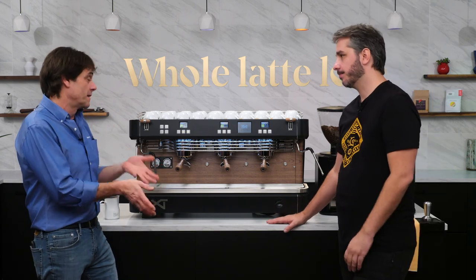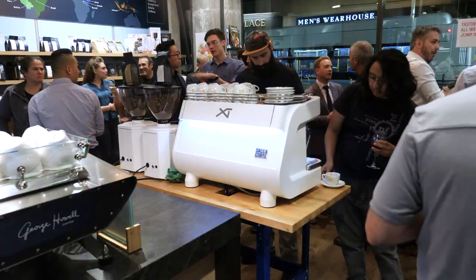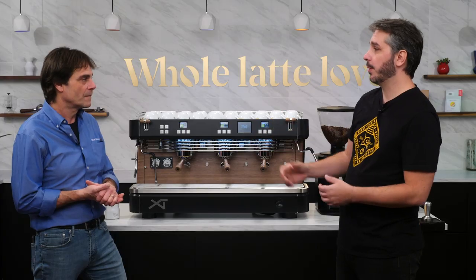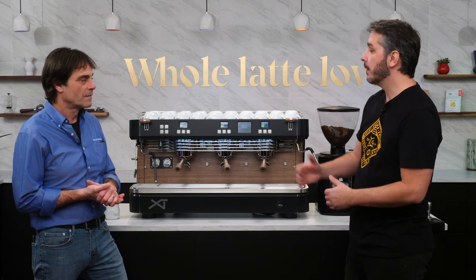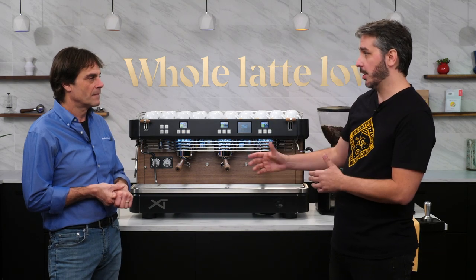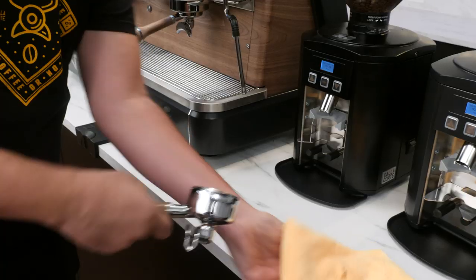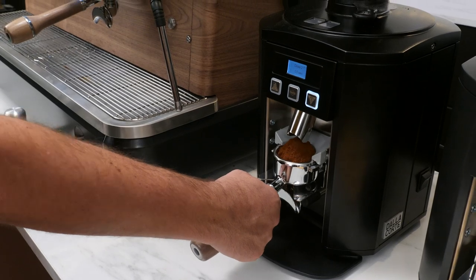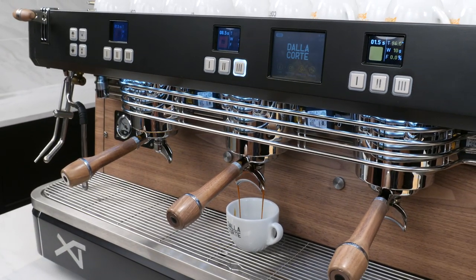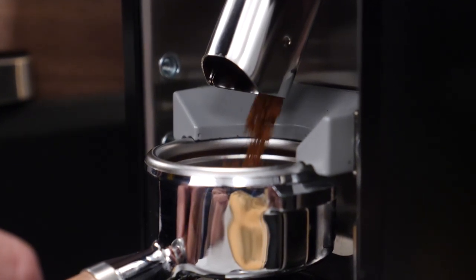Let's talk about the benefits of the XT to a shop owner. If I'm a specialty coffee shop with highly trained baristas, they'll play with the flow and temperature to achieve the best cup. But let's say I have a new coffee shop with less experienced operators — there are functions in this machine to help. First is the grind control system where I can set the dose I want in the time I want. If throughout the day the extraction time fluctuates, it will change the grind size and compensate so I always have the same amount of coffee, same amount of water, in the same time.